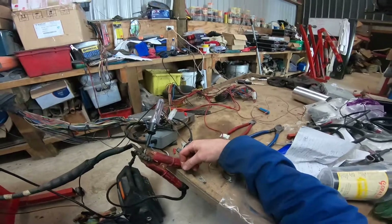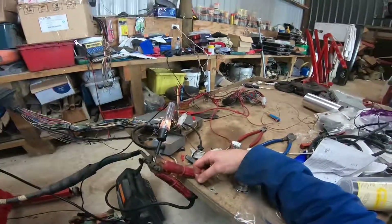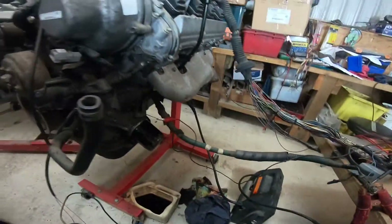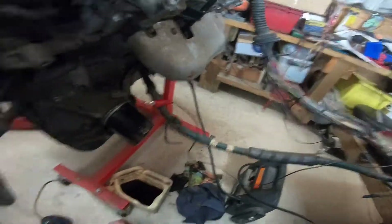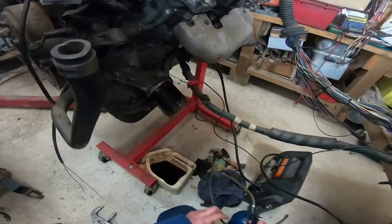There we have it — the engine's now got some oil pressure. I'll never start an engine without knowing that it's got oil pressure. In a moment that light should come back on — there we go.